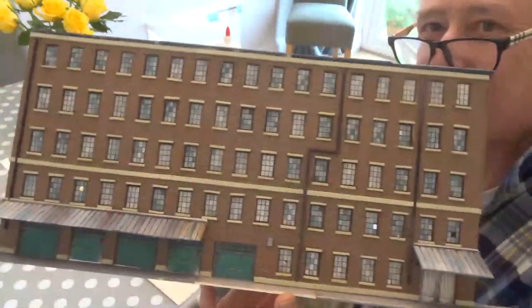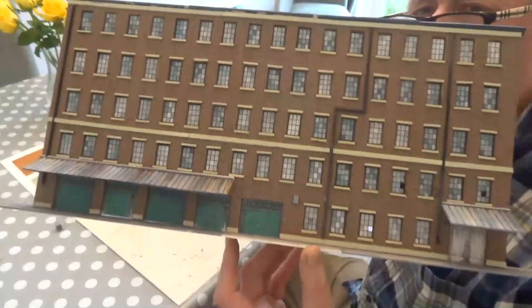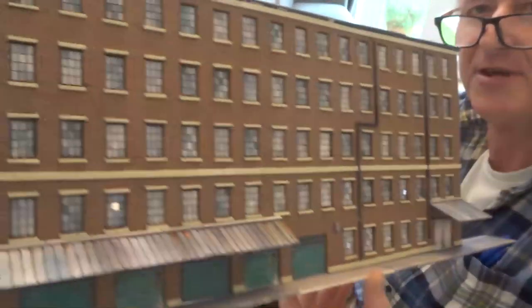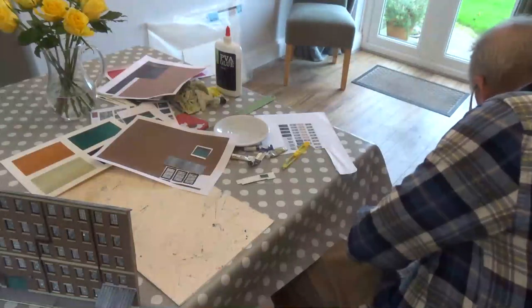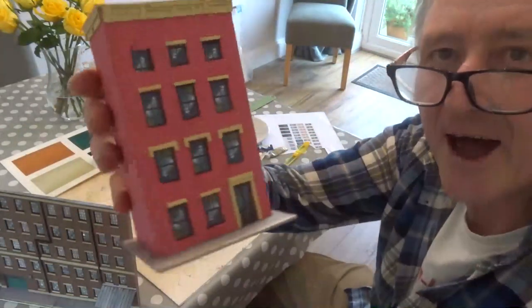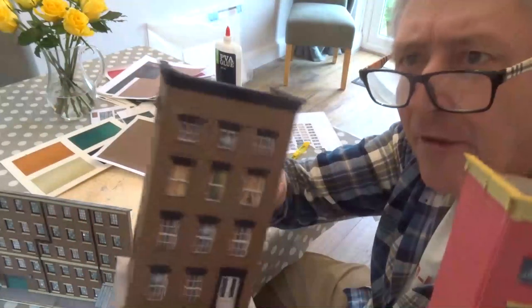Oh look at that bad boy, good to see you again. This is a lovely beautiful industrial backdrop that we're going to be looking at today — see that, it can just switch nicely at the back of your layout. I'm going to show you another couple of buildings that I've been working on. Have a look at this — now these are sort of townhouses. Look at that, that's a really nice bright one and a much more dull one there.